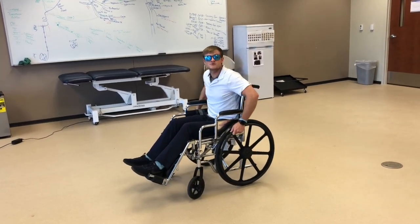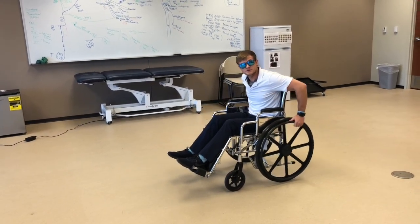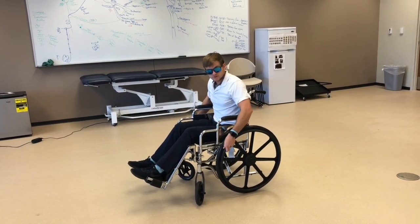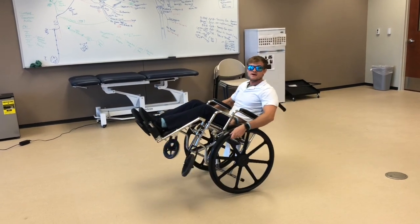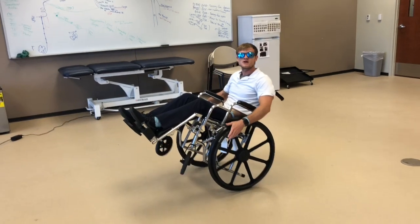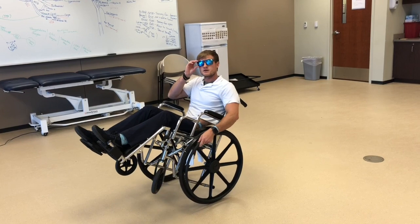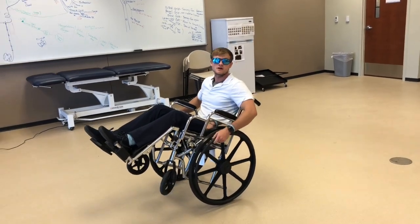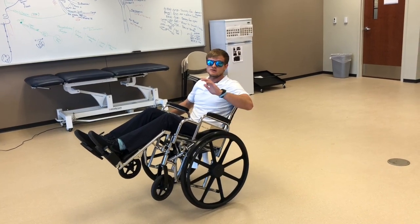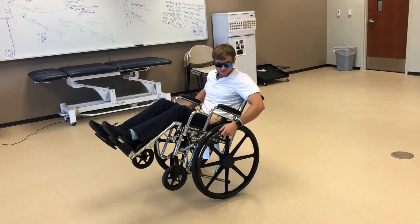The other thing we can go over is doing a wheelie. To do a wheelie, you're going to have your momentum go backwards, then go forwards, and that's what props you up into the wheelie. You start at 2, go to 10, and then go right back to 2, and that props you up. To maintain the wheelie, it's all about balance. When it's your first time, you want to make sure you have a spotter there because you don't want to fall. For some wheelchairs, you can also install anti-tippers — wheels that prevent you from tipping all the way over.